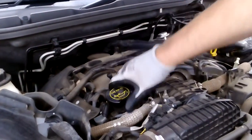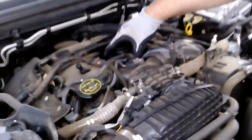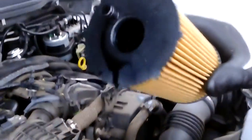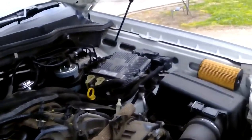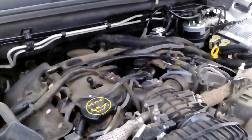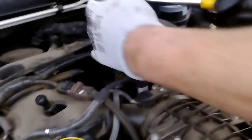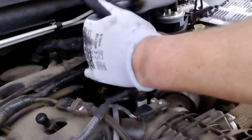Now there's a canister with an old filter inside — that's what we need to replace to put the new one inside. Remember this, because you're going to need to remember that little part. Now remove the canister; we need a 32 millimeter socket. It goes over the top of that and we remove it.